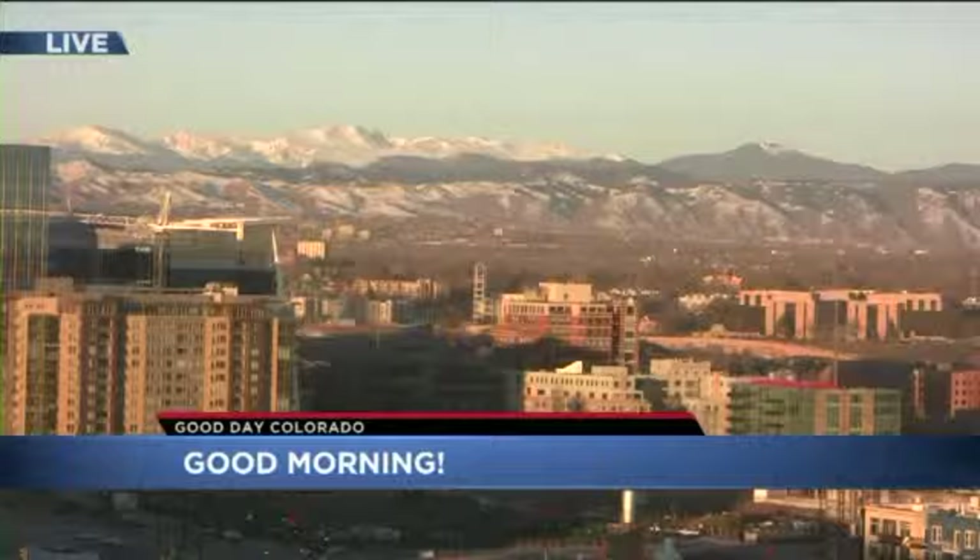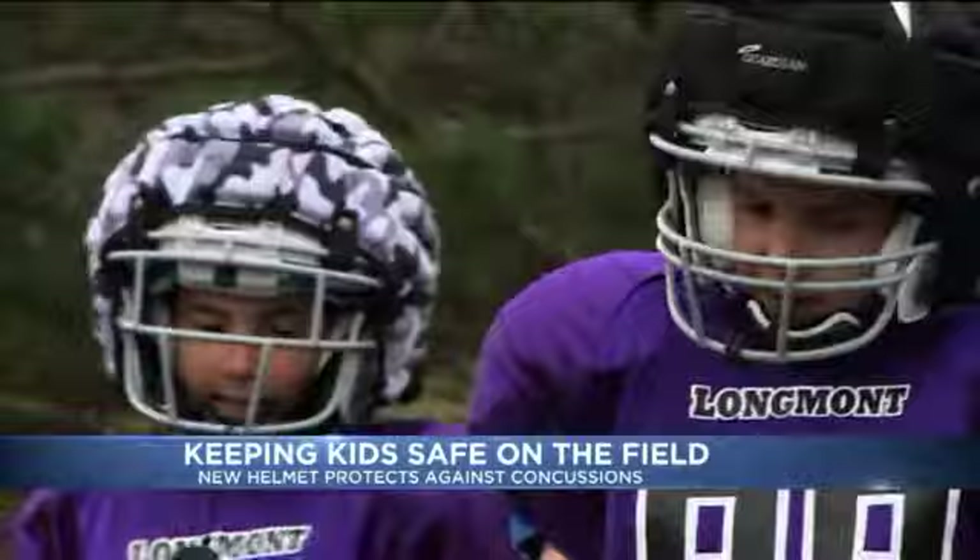Welcome back. Stay here with us. We're going to talk football helmets. We know you love to stick a football helmet on your dome. America's most popular sport, also one of the most dangerous in many ways, especially for kids. But a new helmet design could actually do a better job of keeping your children safe on the field. And we've got some helmets here. We're going to show you how this technology works. Parents, listen up.